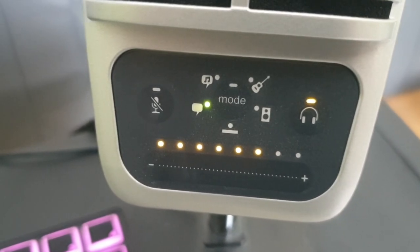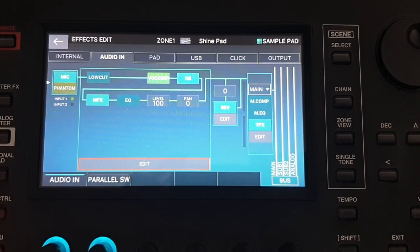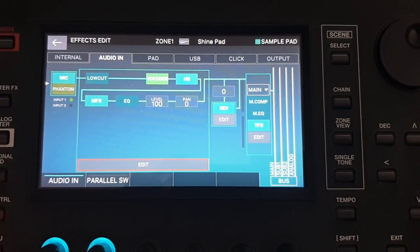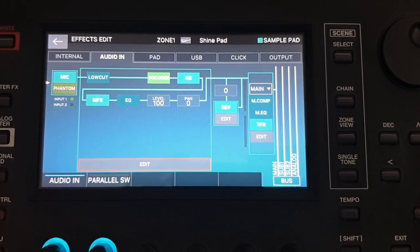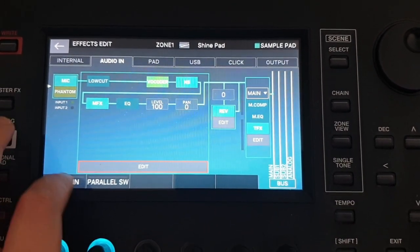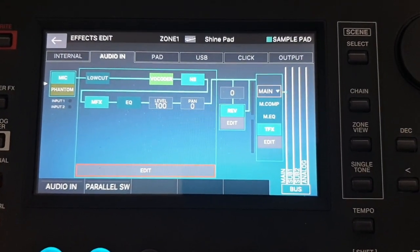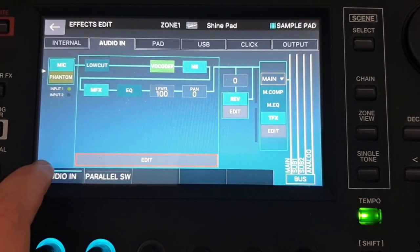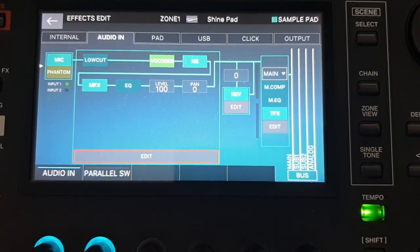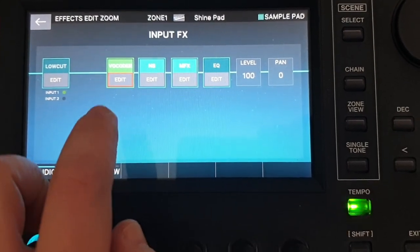On the microphone, we enable direct monitoring mode, and on the Phantom the rest of the setup is identical to what you would do for a dynamic microphone. The Phantom can now use your microphone for the vocoder, for sampling, etc. You can verify that your Phantom receives the microphone input by looking at the green light on the screen next to input 1.